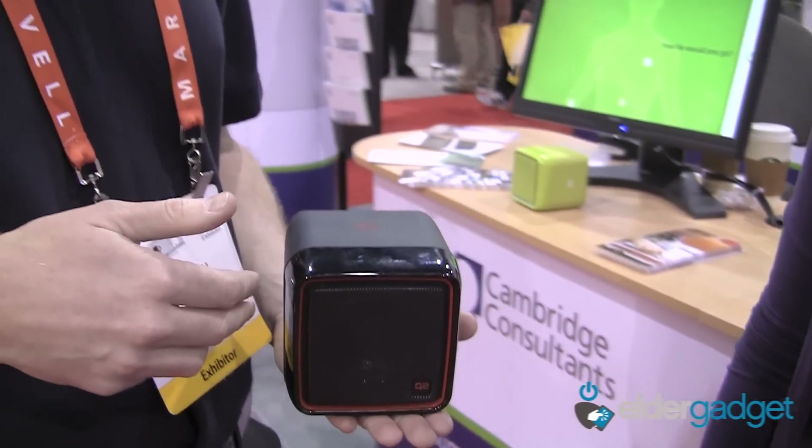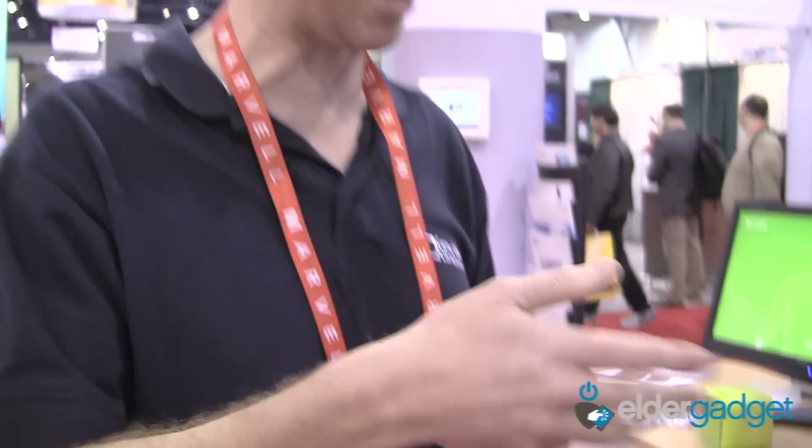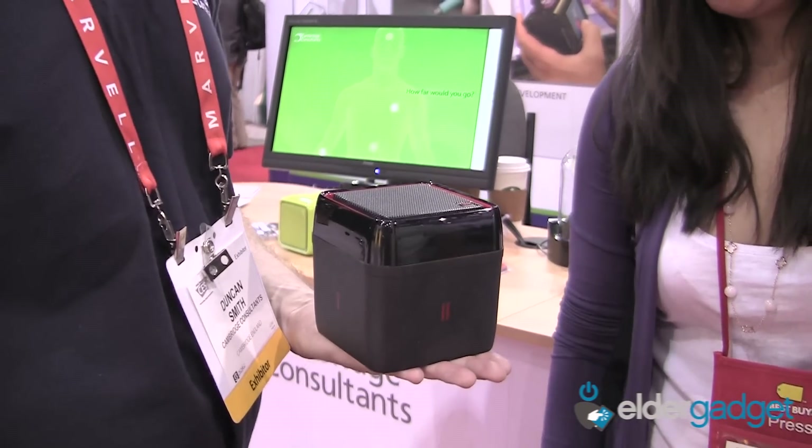That's playing my favorite British station, so even when I'm away from home I can hear my favorite stations from around the world over the internet. That's the Q2 radio — it's as simple as that. To turn it off, I put it on its back.